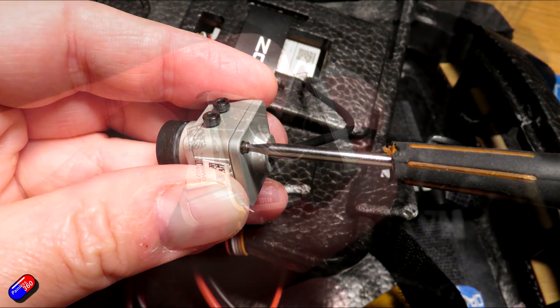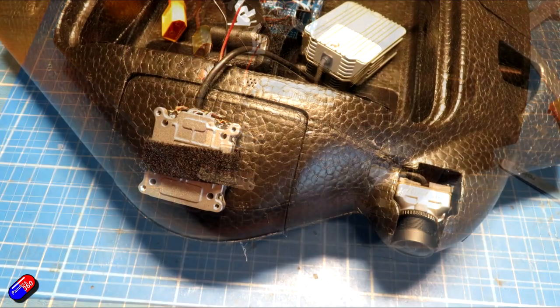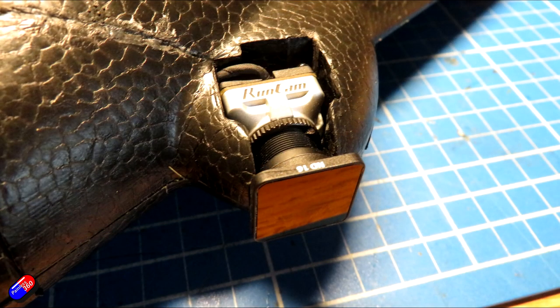I included things like the Runcam Split HD for tests. And after many months of loyal service, a week or two ago it finally took one crash too many. The final nail in the coffin was a stall when flying into choppy winds — I dropped behind the trees, the headwind disappeared, the thing stalled, and I couldn't recover it in time and it went nose in.